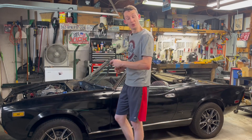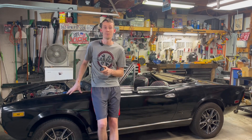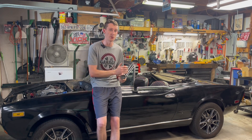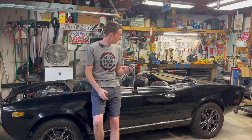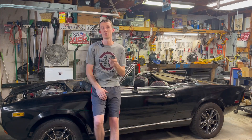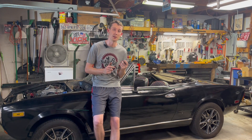Hey guys, welcome to another episode. Today we are going to be adding an oil pressure gauge to our 1982 Fiat 124 Spyder. Now normally from the factory this did not come with an oil pressure gauge — it's got a fuel gauge, temperature gauge, a clock, and of course your tach and your speedometer. But I want more information on this engine. We freshly rebuilt it and I want to know as much information as possible. So we're going to be adding this oil pressure gauge to where our clock normally sits.